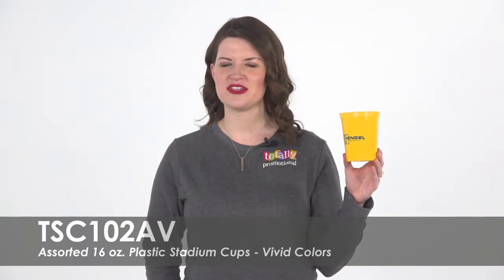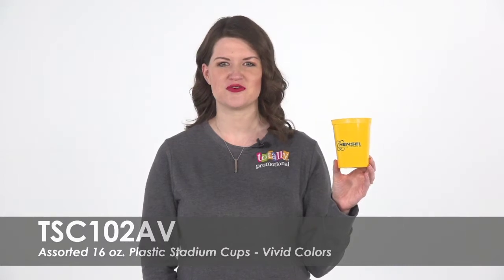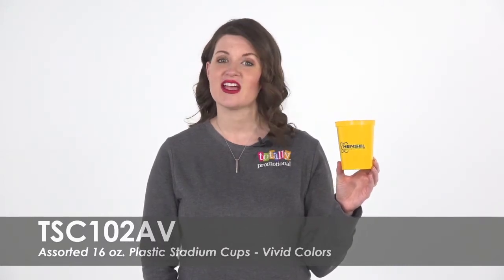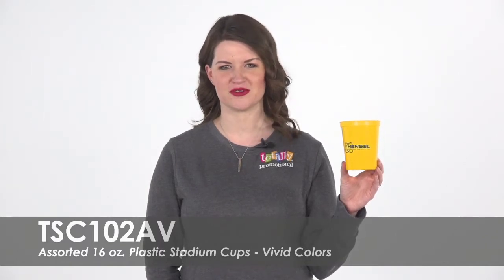These reusable BPA-free cups are great for birthday parties or as favors for your next corporate event. They are top-rack dishwasher safe and can hold a 12 ounce beverage comfortably.